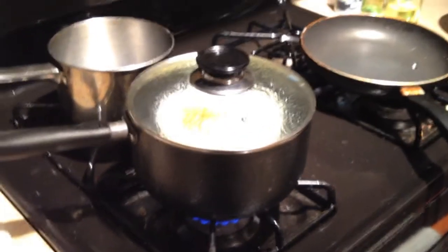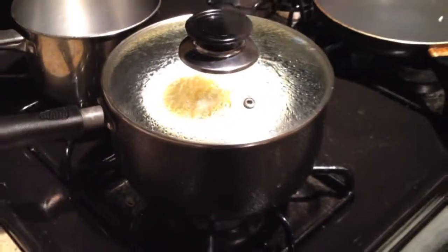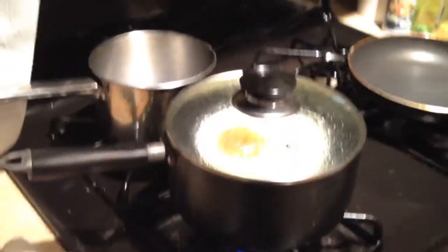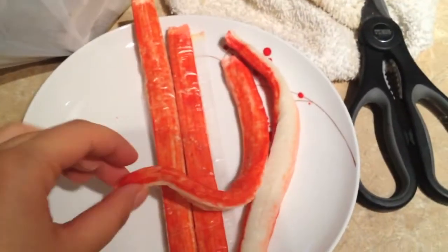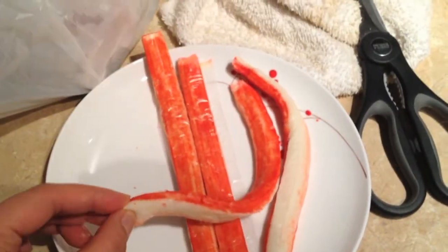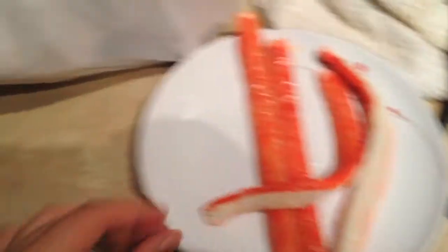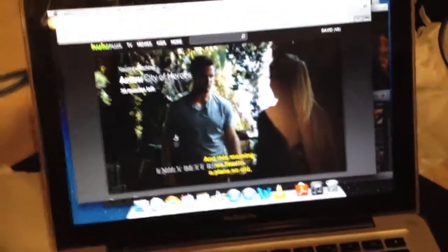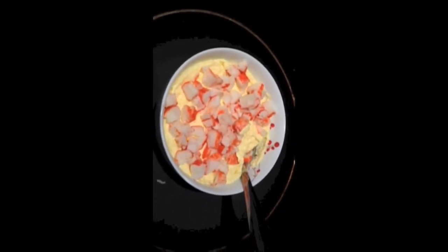My steamed egg is steaming - it's going to steam in there for about fifteen minutes, it has eight minutes to go. I set a timer for everything because it's convenient. Then I'm going to add some imitation crab stick on top and heat up some extra to eat. And I'm going to be watching Arrow.